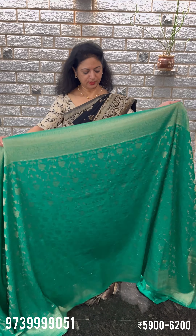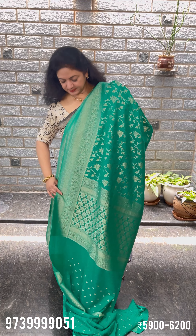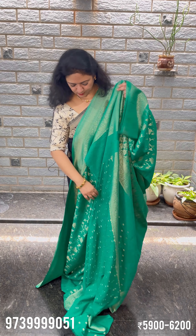Jar design — muslin sari. Pallu, blouse, brocade blouse.